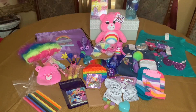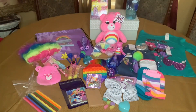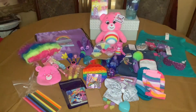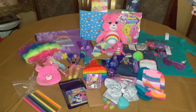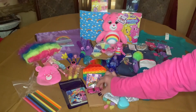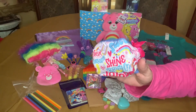She has a Care Bear play pack and I also gave her one of these doodle pads that came in the four-pack at the Dollar Tree. I gave her this hot pink Hot Wheels — I just found it in my Hot Wheels stash. She has a face mask.